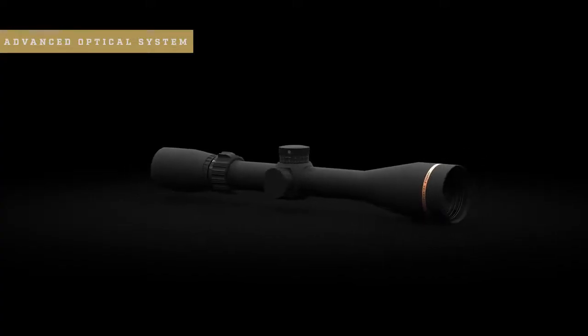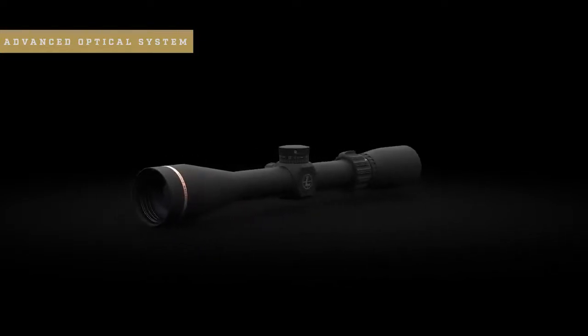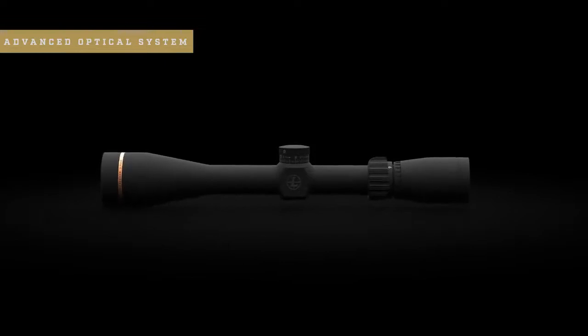So what makes the VX Freedom such a great value? First, let's talk about clarity. The VX Freedom is built around Leupold's advanced optical system, which offers our tried-and-true light transmission, best-in-class glare reduction, and the resolution and clarity that recreational hunters and shooters demand.